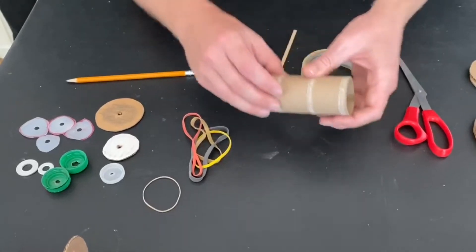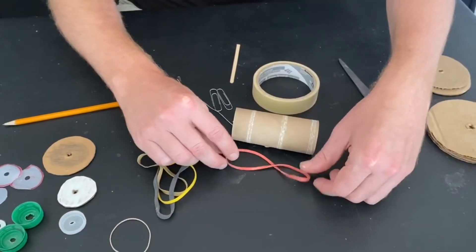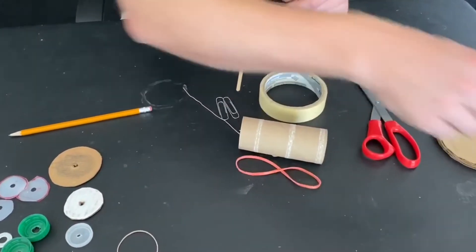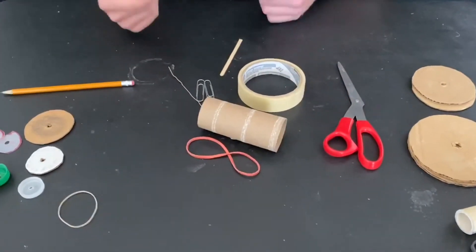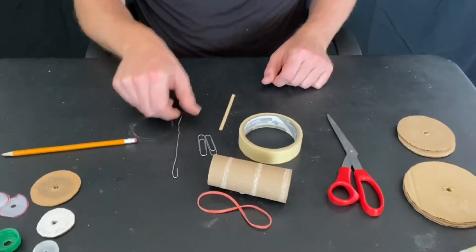The size of the rubber band makes a difference. Since this is the tube I'm going to use, I want the rubber band, when it's laid out flat, to be just about the same length as the tube. It can be a little bit longer or shorter and still work, but you don't want it to be too far off or it's going to be challenging to make your spool racer move.